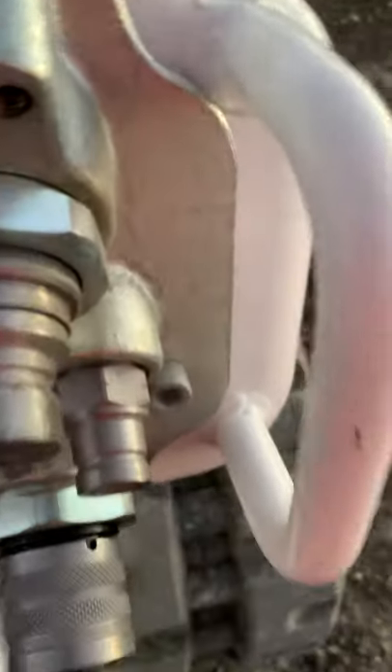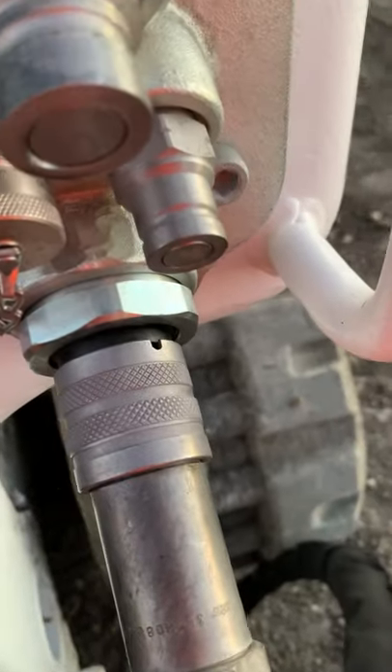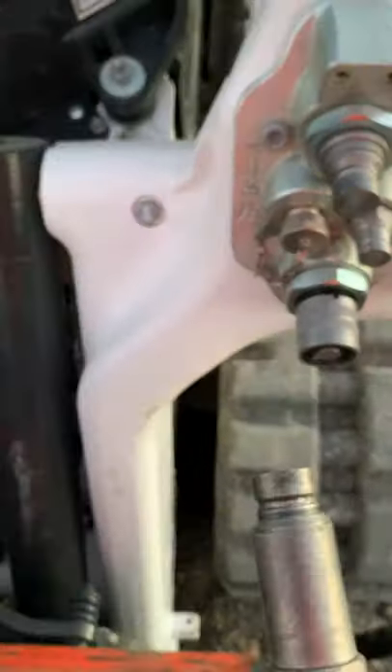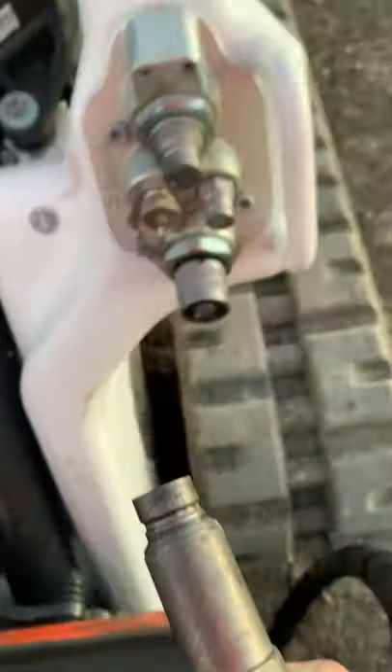Top one — I'm going to do this with one hand. So in, and then it pops off right there. That'll make it really easy to reattach because there's no more pressure in those lines.